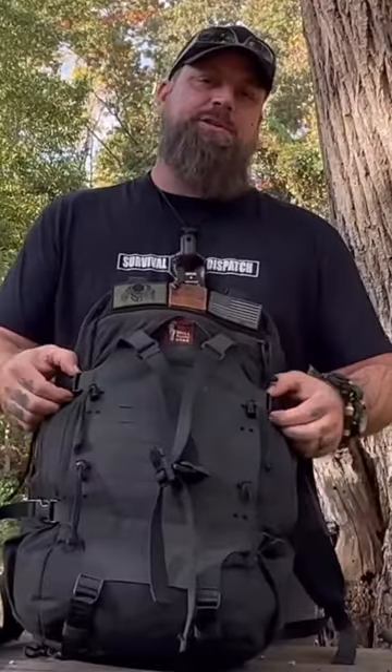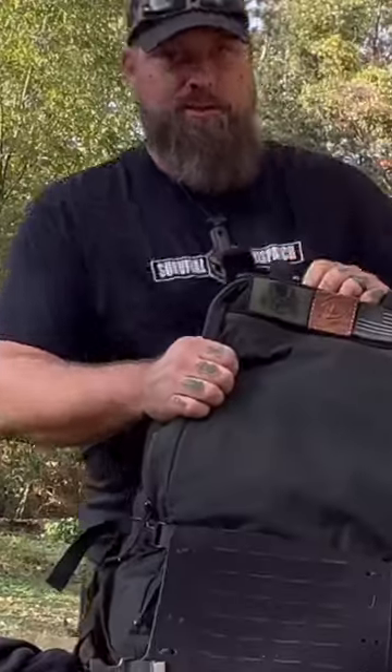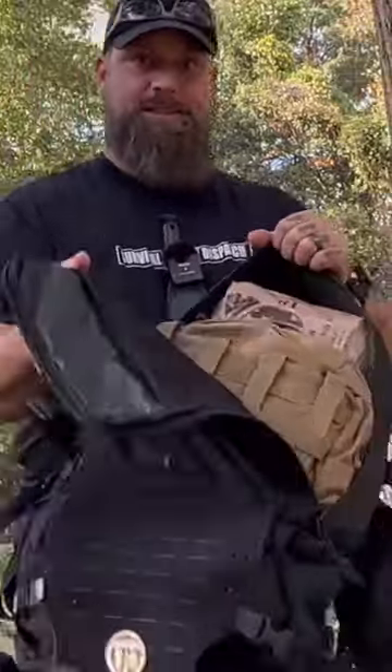Every kit needs some kind of cutting tool, and this one was calling my name. So there's item number two. This bag gives me the ability to open it up, so let's dive into what I stuffed into this pack.